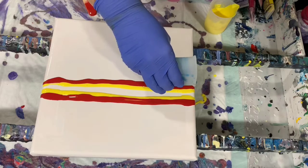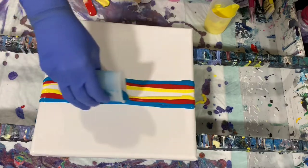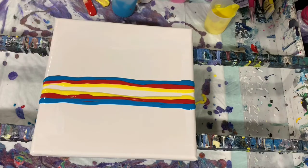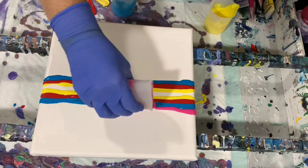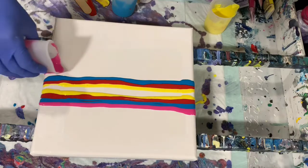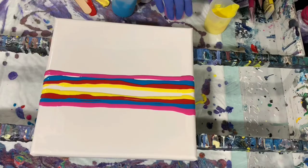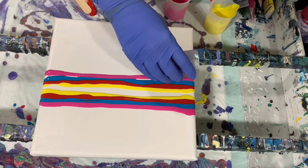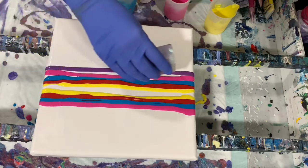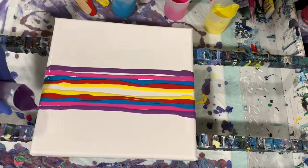I'll put down some blue, and some pink, and the last one is the purple. Then I'm just going to repeat those layers again.